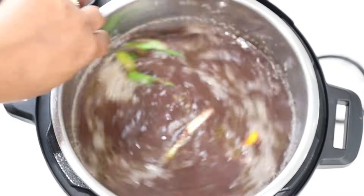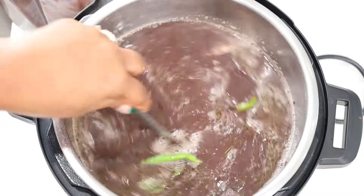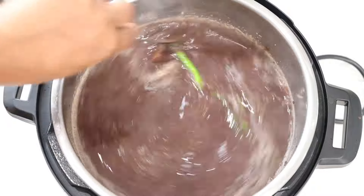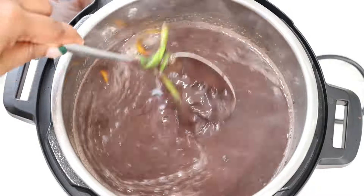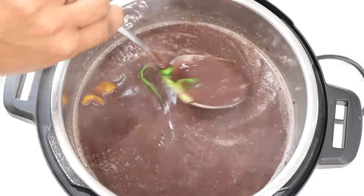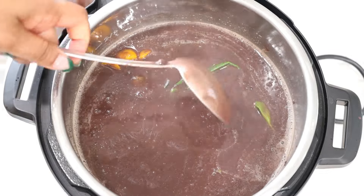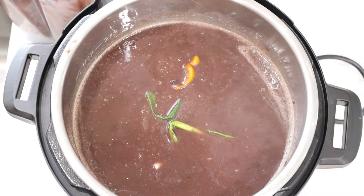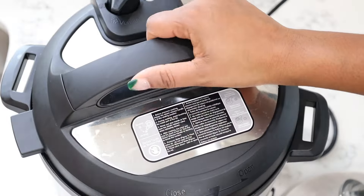Once all your ingredients are in the pot, make sure you stir it well before you cover it so it can cook. Cover and let everything cook together until all the flavors combine.